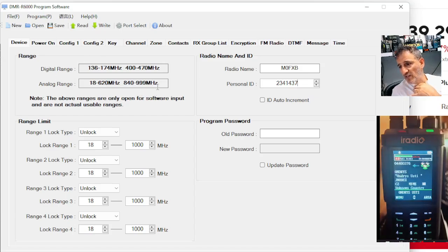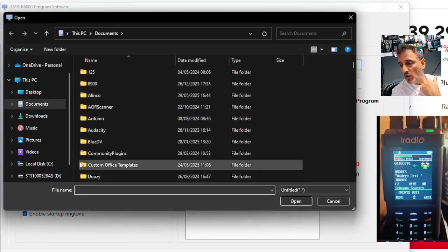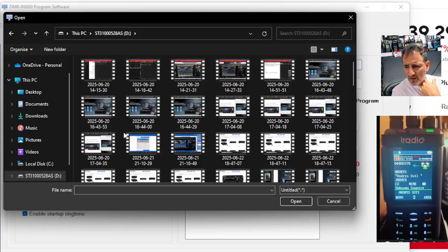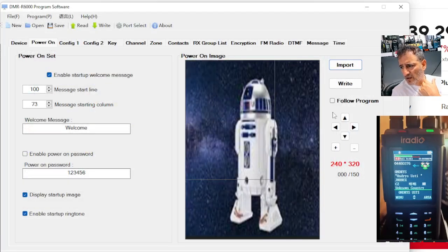And you can see the frequency range is saying up to a thousand megs there, which is pretty good. Power on — you can import an image here. Let's just go down to my images and I'll select one just for the fun of it — R2D2 here. It's gone in there, so maybe we could send that to the radio.